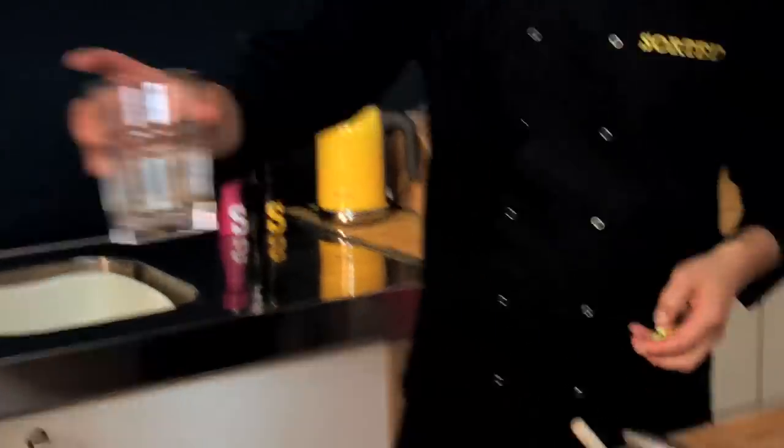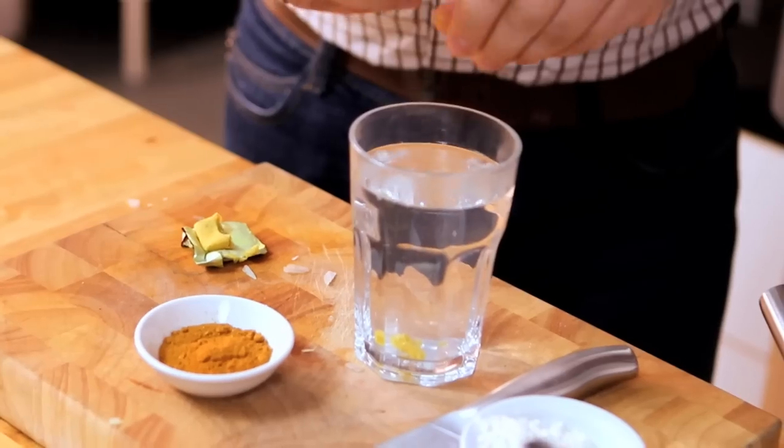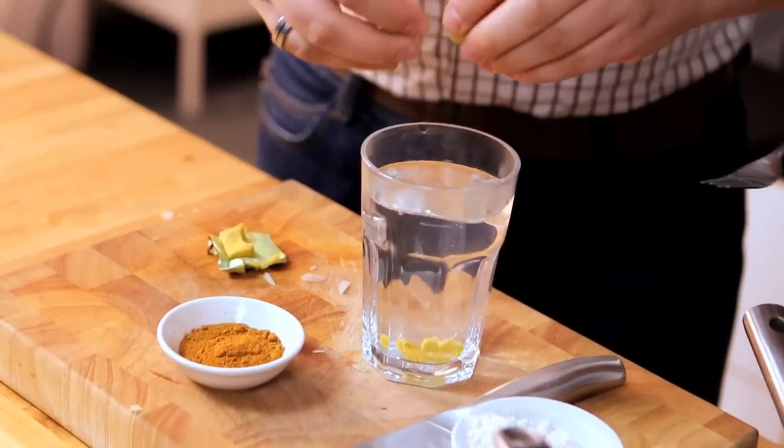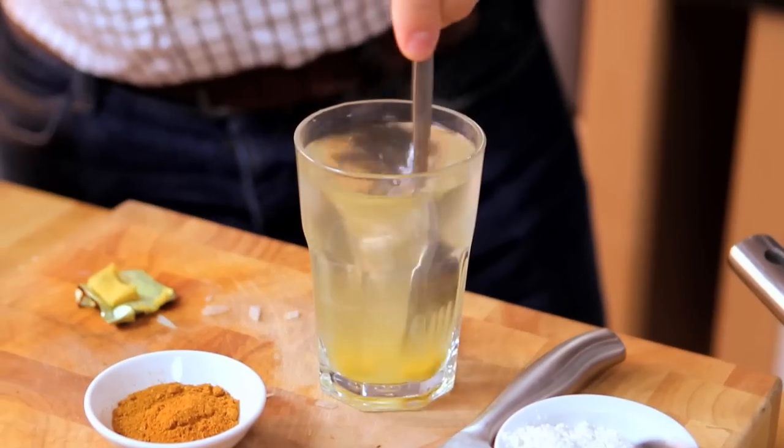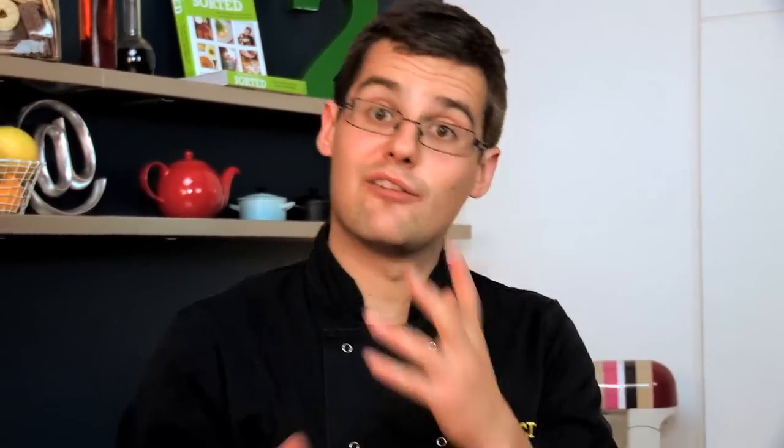A glass of hot water — crumble in half of that stock cube. We're only making about 250ml. We don't have to worry too much about measuring it out. We're going to make enough for about two portions here today, but if you are going to make curry sauce like this, it's just as easy to make a big vat of it. It freezes really well, keeps in the fridge for a couple of days, and you can use it for other things as well.